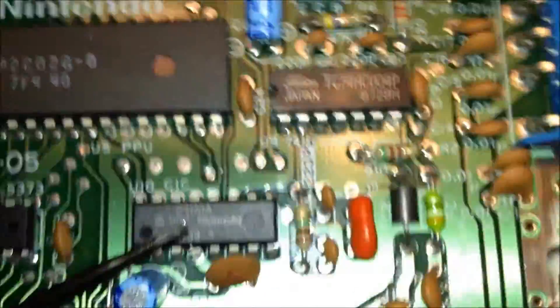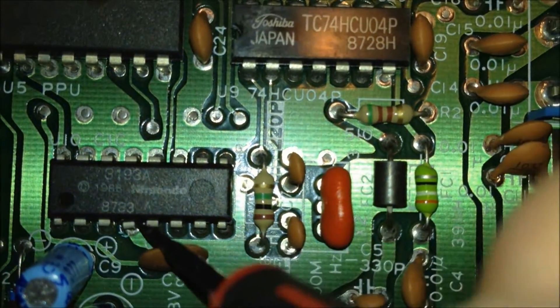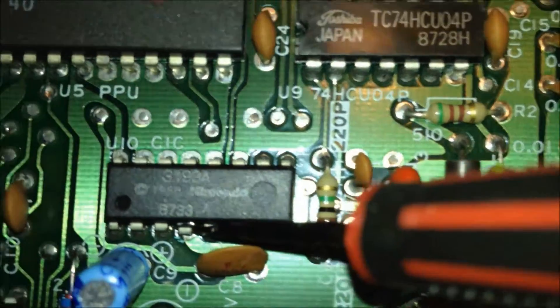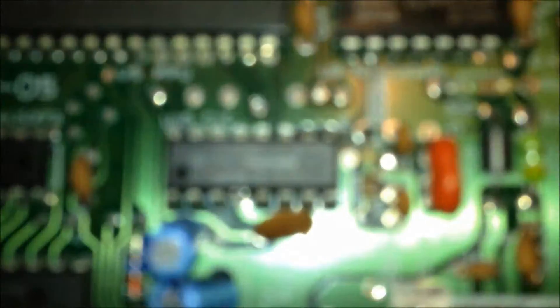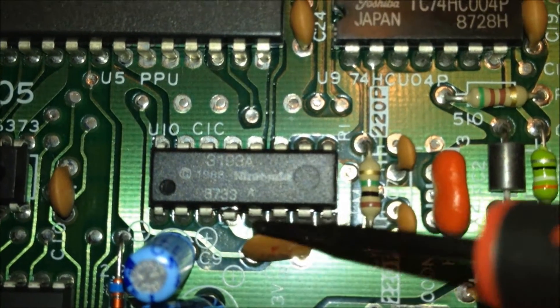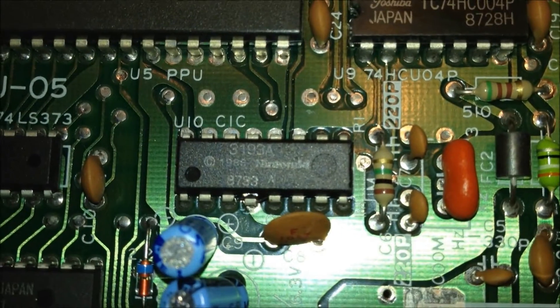I have a little difficulty here handling the camera and the screwdriver at the same time, but my LCD screen is helping me see what I'm doing fairly well. Now you can see the pin is about halfway out, so we're almost there. I just need to work at it a little bit longer.